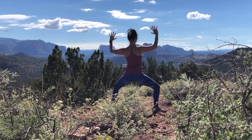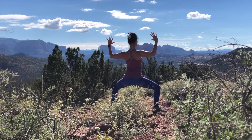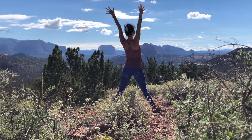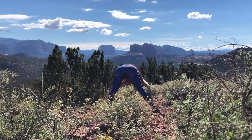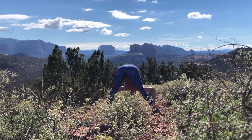And goddess pose. Big inhale — cartwheel your arms up overhead. Then exhale, sink your hips low, arms in cactus arms. Inhale, five-pointed star — big reach up with both arms, nice and wide. And exhale, wide-legged forward bend. Slide your hands down the back of your legs all the way to your ankles and pull your torso through.